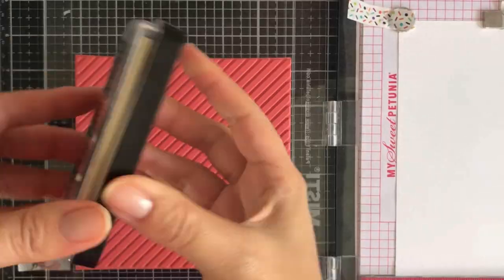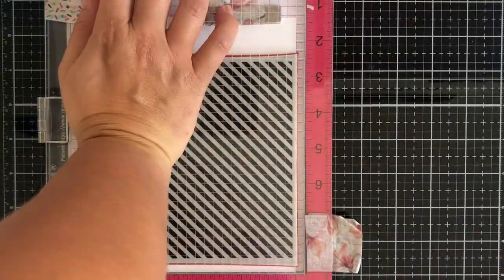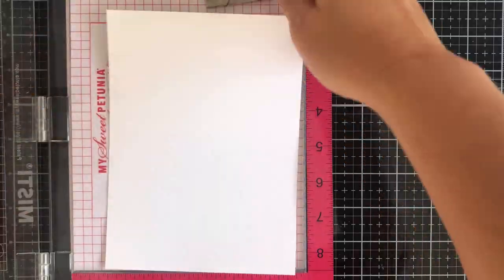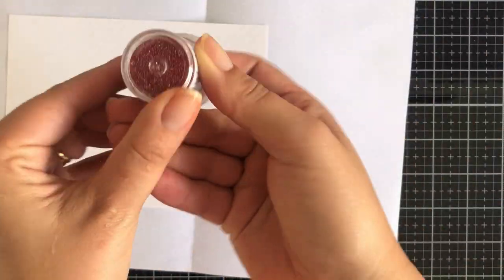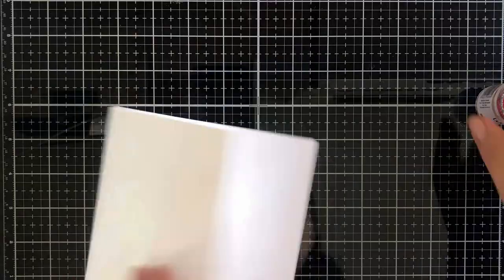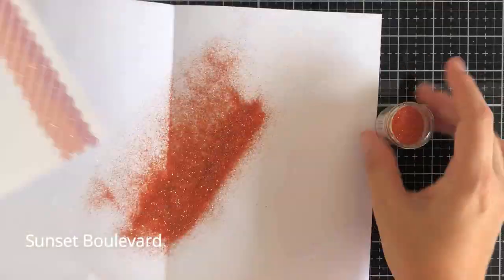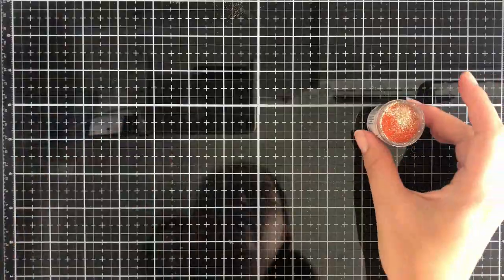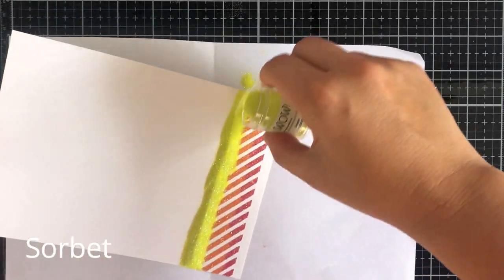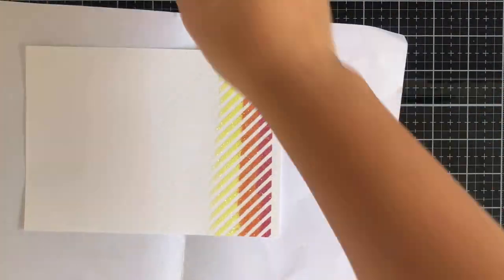I've got the Simon Says Stamp diagonal stripes and I make larger panels because I will trim these down and make more than one card. I have my Wow Ultra Slow drying ink and I've stamped with my Misti tool. I'm going to use a rainbow color of embossing glitters from Wow — I'll have all the names pop up on the bottom left of the screen for the embossing powders I use throughout this video.